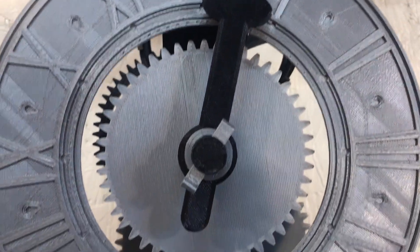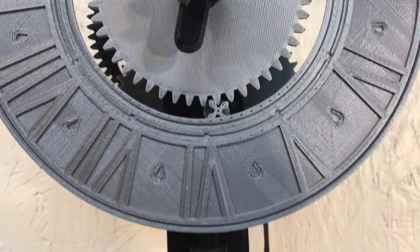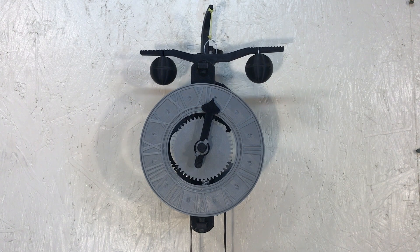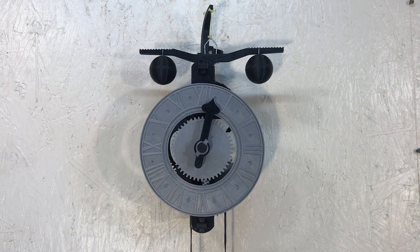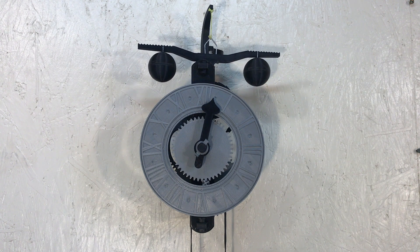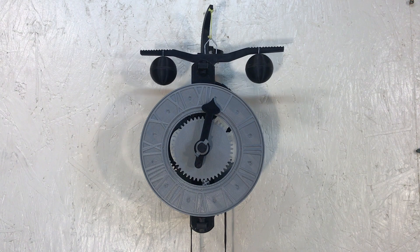Here it is — the whole verge foliot clock. I hope you like this project. Please like and subscribe. Till next time, thank you for watching.